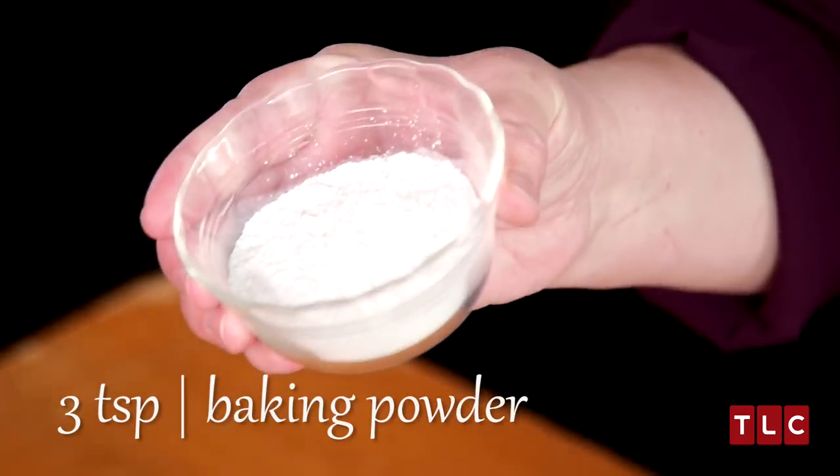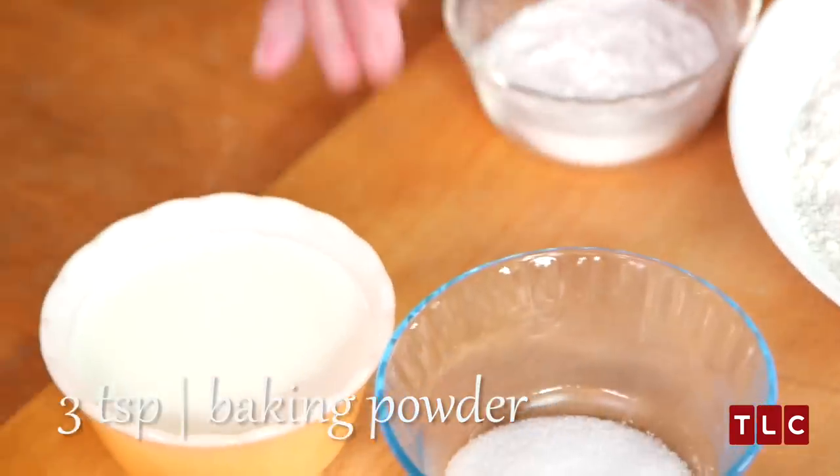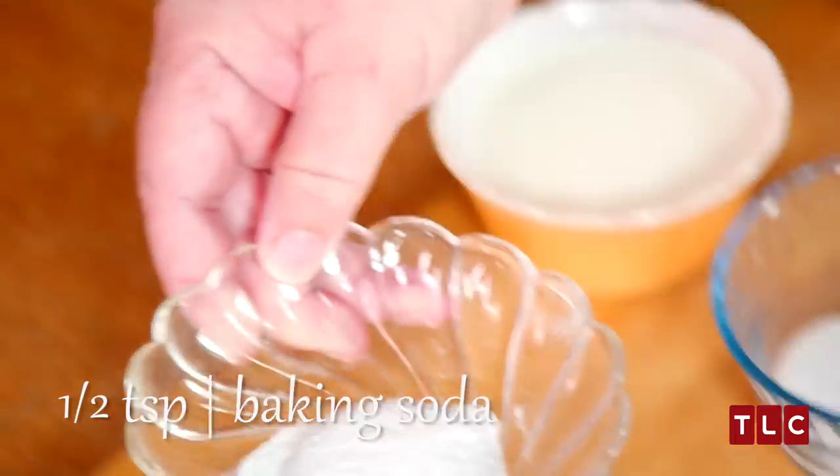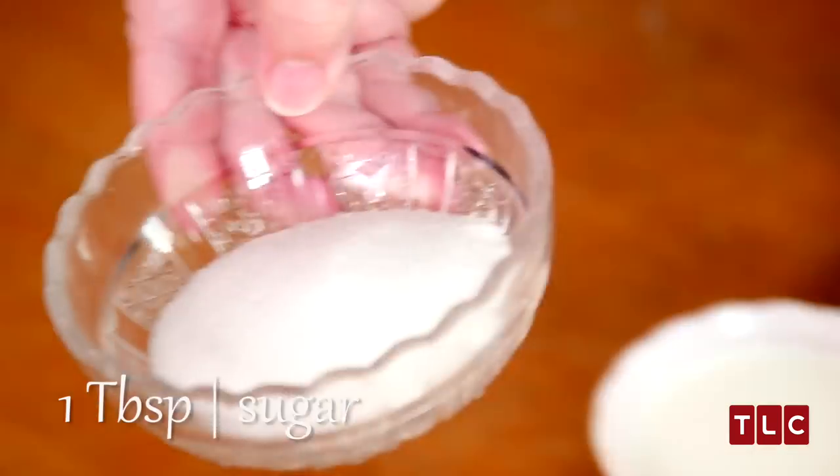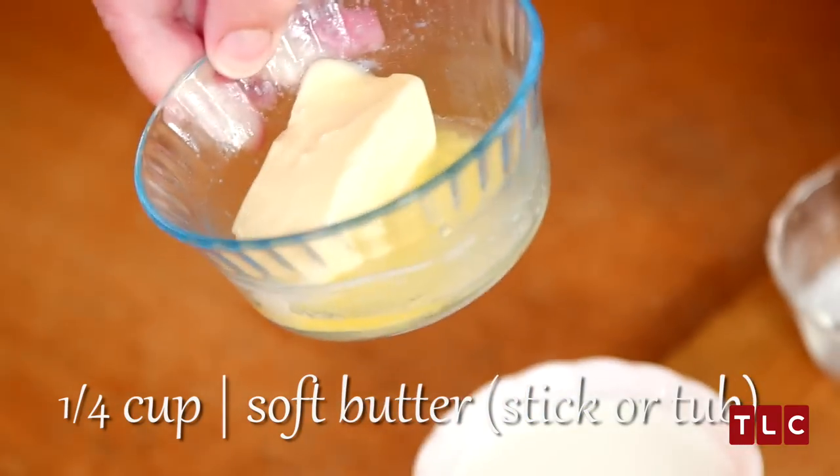The ingredients for this recipe are baking powder, baking soda, salt, buttermilk, sugar, soft butter, and flour.